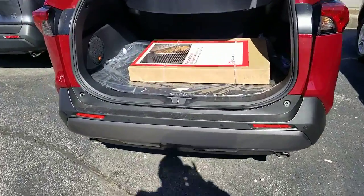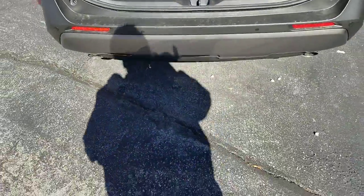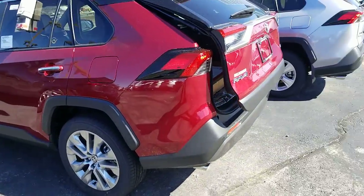So that's your kick sensor on your Limited RAV4 in your 2020 — and you can see how it's working there. Now if you have a Limited RAV4 in the 2020 or 2021 as well, by the way — it covers 2019, 2020, and 2021 — if you have that kick sensor, you have to make sure that it's turned on.